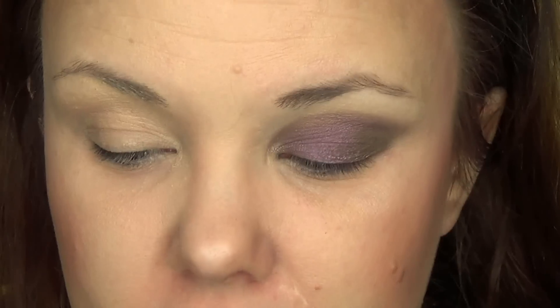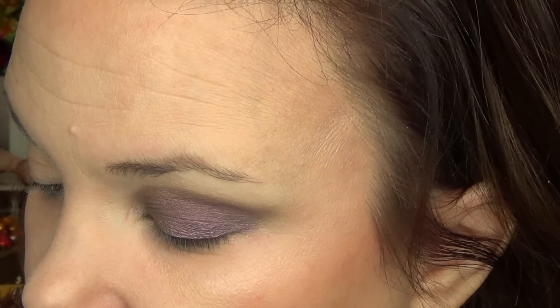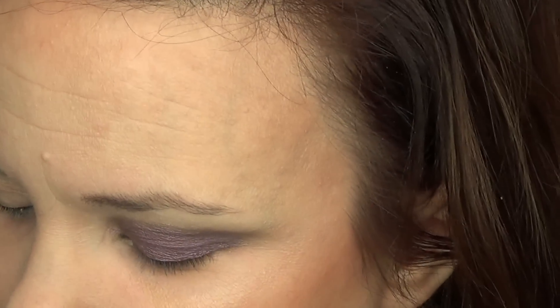Girls, you're about to see how to do this easy smokey eye. What you're going to need is literally three brushes. We're going to take the Naked 3 brush, the flat end, and spray it with MAC Fix Plus. Then we're going to take the Total Intensity in the color Addiction — any purple color you have will do. Get that wet brush into the product. I usually use one side for wet and one side for dry; it just makes it easier.